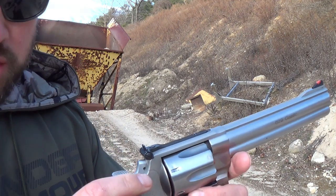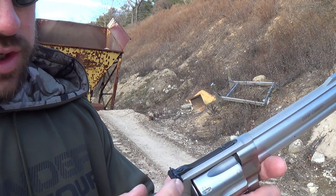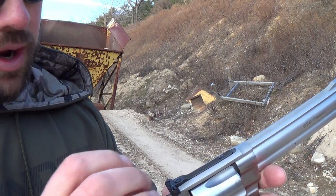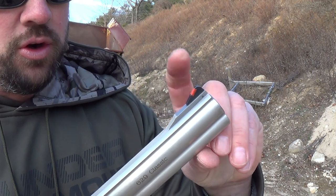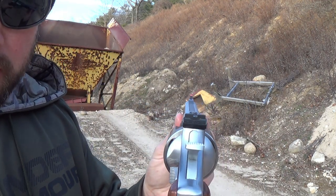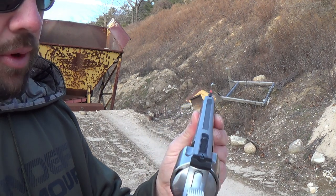Some minor controls that can be changed out are these sights right here. You can see there is your windage adjustment for left and right, and there's your elevation sight. As you can see, your front sight has a little pin in it and you can replace that front sight too, but these are stock Smith & Wesson sights and I like them a lot.